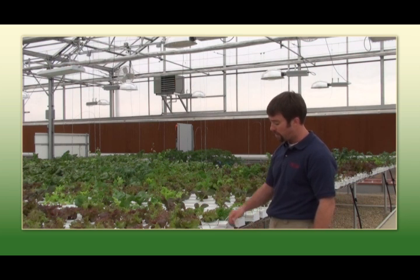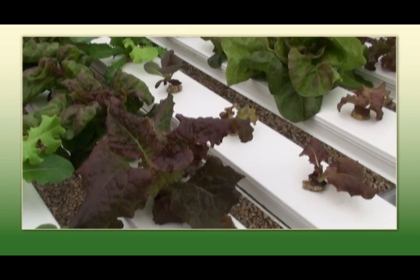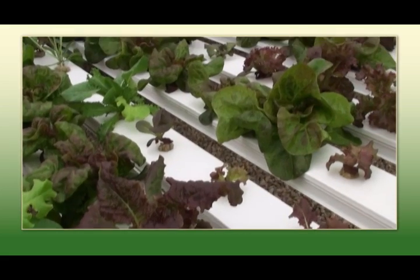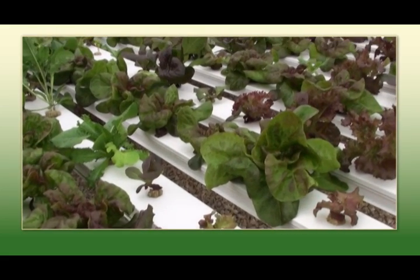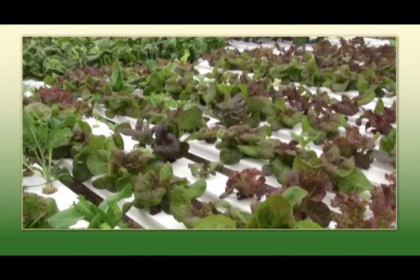We're growing in an NFT 50 channel, which is a nutrient film technique for hydroponic growing. There's a constant circulation of water going to a common stock tank of nutrient solution. We are on a rotation of approximately 425 plants per week under optimal growing conditions.